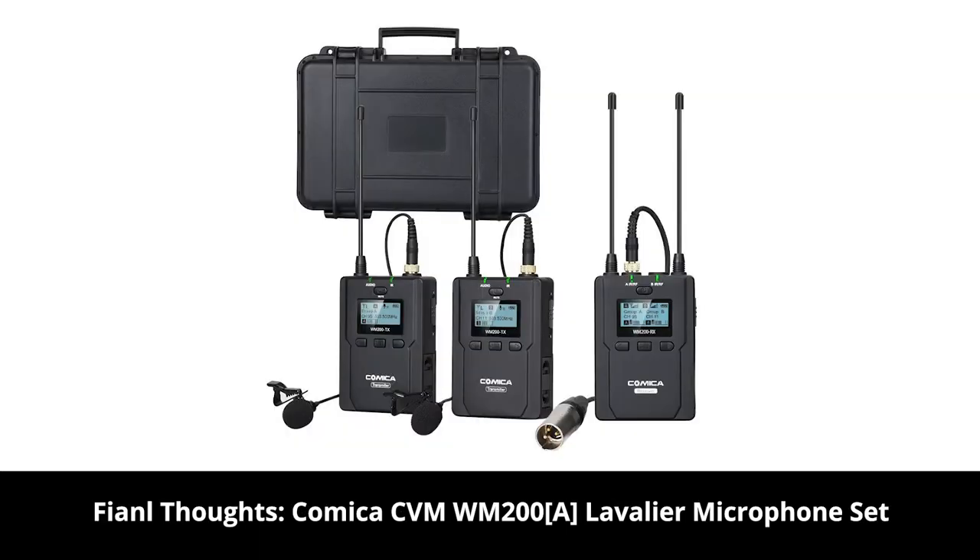By now, you have heard the multiple microphones and the Comica WM200A series, and I've listened to it multiple times. To be completely honest, I am very impressed with the audio quality coming from these microphones, especially when comparing it to the Sennheiser G3 set — which is around $600 and comes with one microphone pack and one receiver. The Comica WM200A set has two microphones that can both go into one receiver. The quality of the build seems fairly comparable.